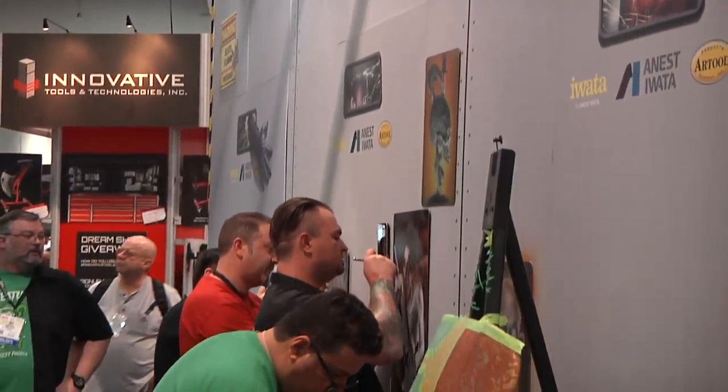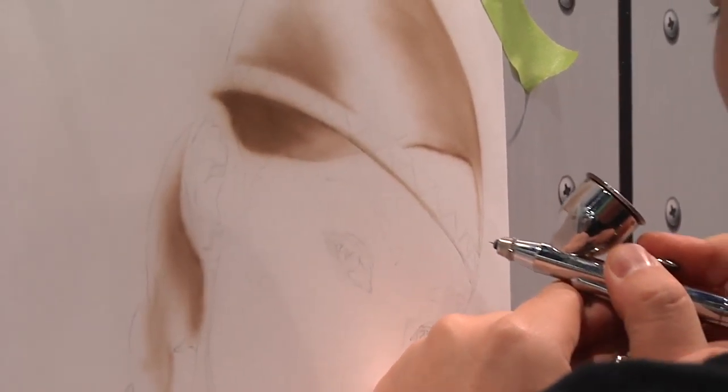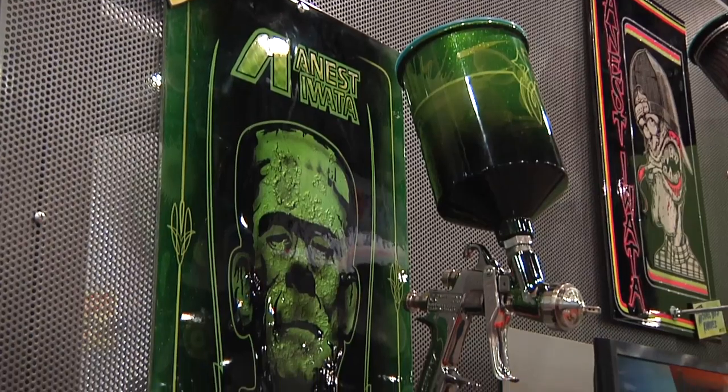If it has to do with airbrush and spraying, IWADA is the company you want to deal with. So here today, you've got just about every artist in the building back there painting, artwork all on display around the booth, and they also have some great guns on display.